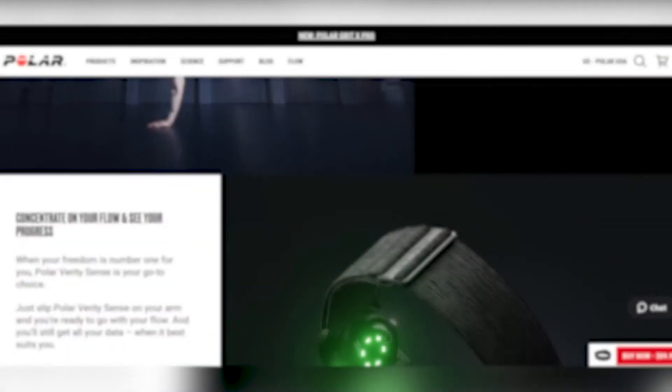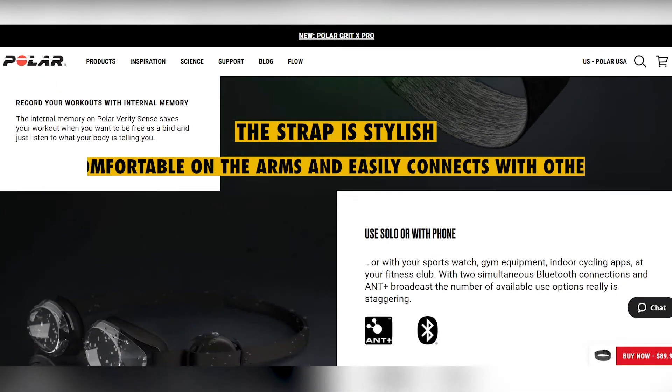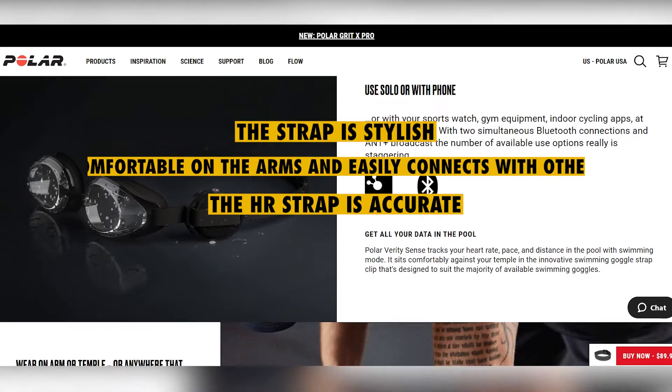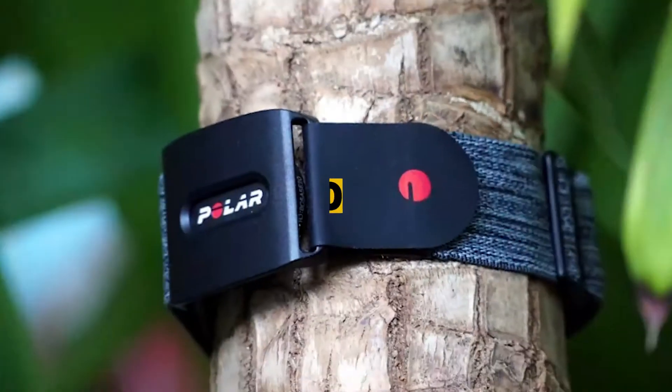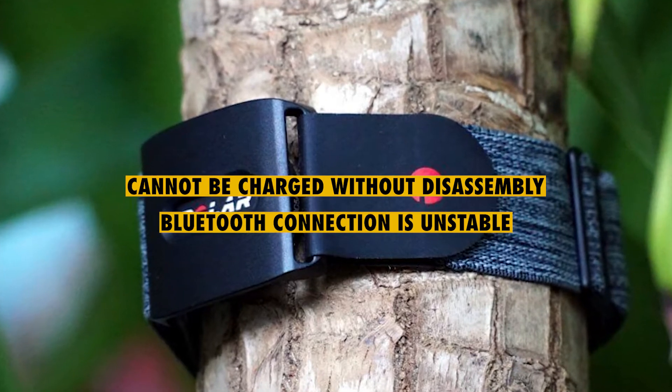What we liked: the strap is stylish, it is comfortable on the arms, and easily connects with other apps. The HR strap is accurate, and the battery life is great. What we didn't like: it cannot be charged without disassembly, and the Bluetooth connection is unstable.